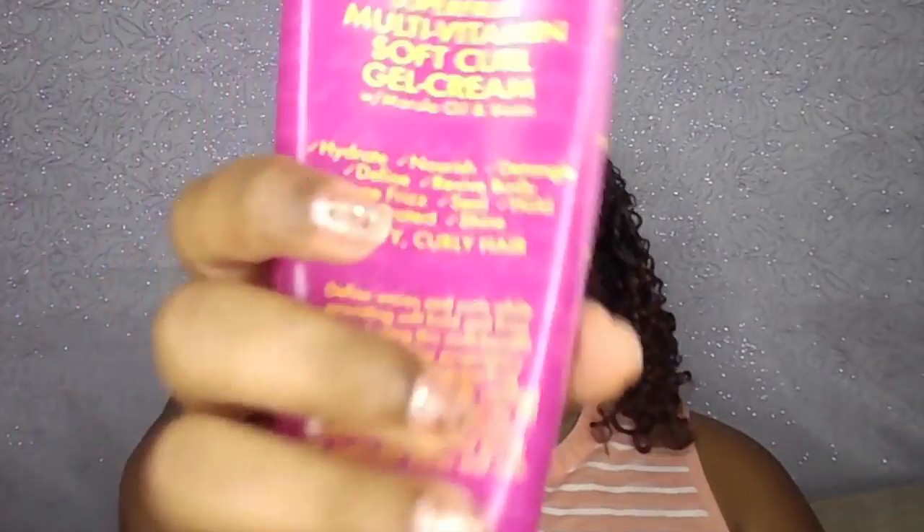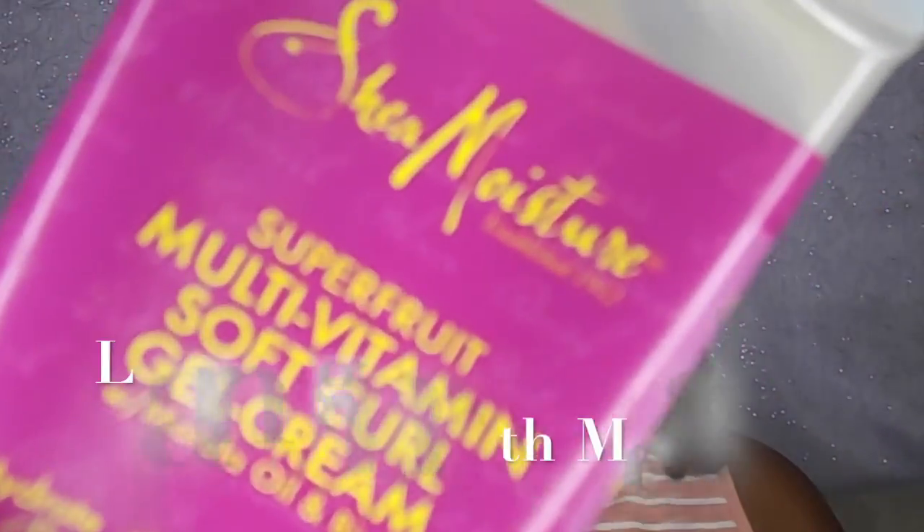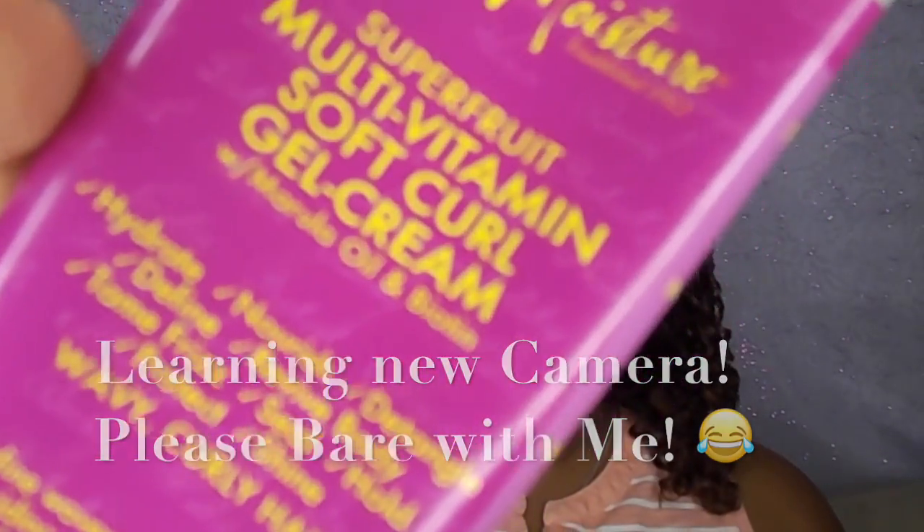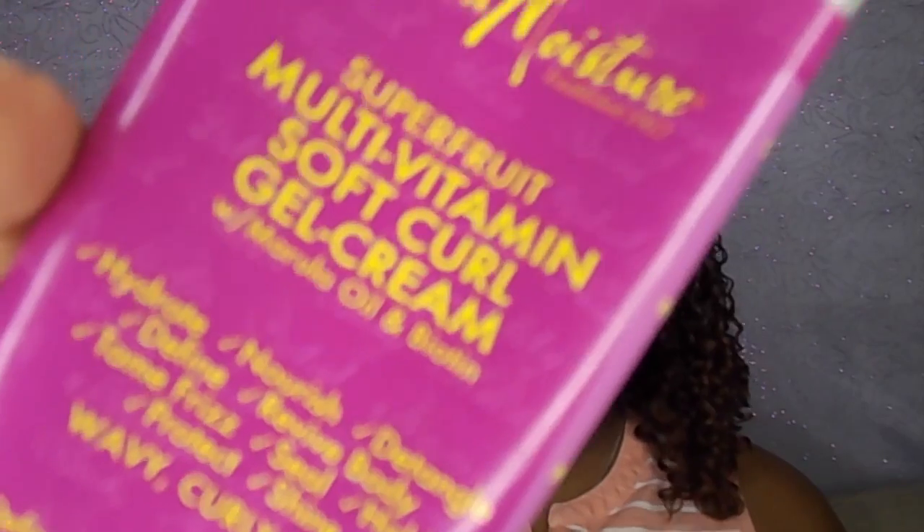Hi guys, today I wanted to talk to you about what I do exactly to get the most perfect, defined hair I have ever gotten. Today I'm going to be using two products I'm sure you have seen on my channel: the Shea Moisture super fruit cream gel, which is fairly new from Shea Moisture, and one of my classics, Curls Blueberry Bliss.